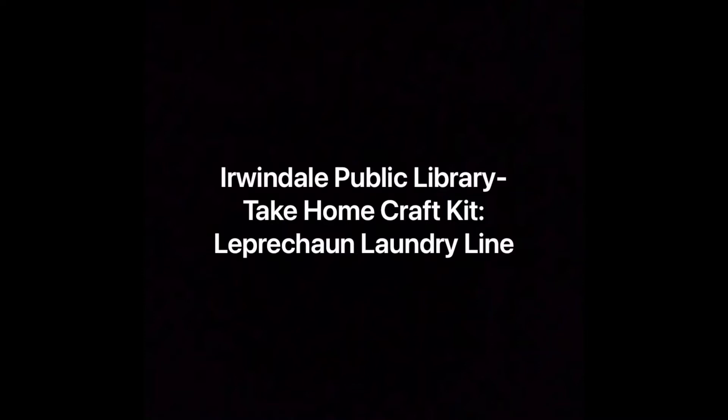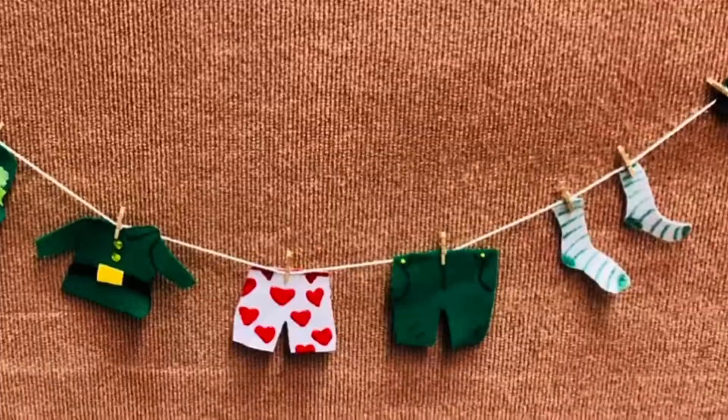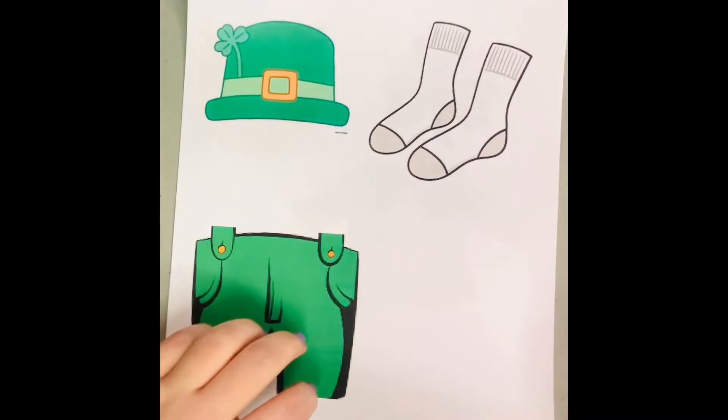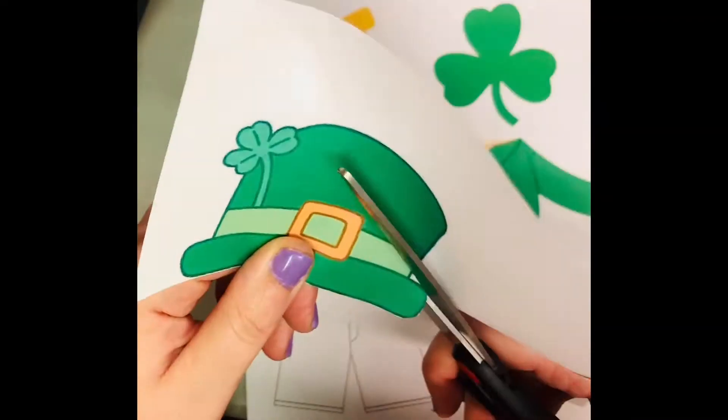Thanks for watching this video from Urbandale Public Library, where we are going to make our March craft kit, which is a leprechaun laundry line. We will give you almost all the supplies, but here is what you will need from home. This is how the craft looks, and here is a close-up of it as well. First, I have a printout of the images that we will use to trace, and just go ahead and cut them all out.